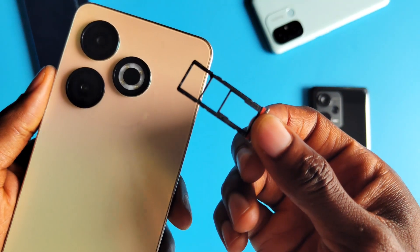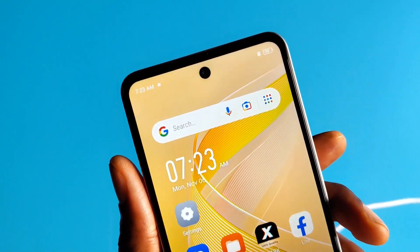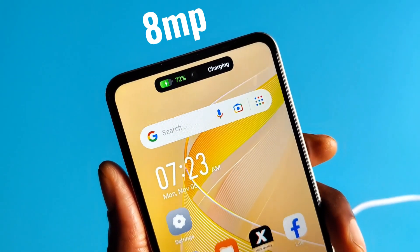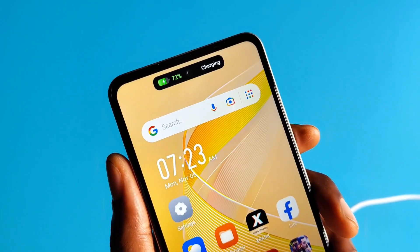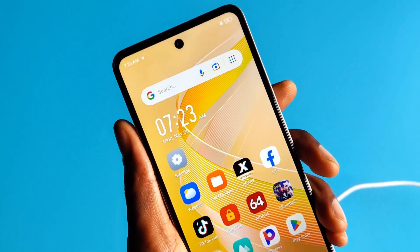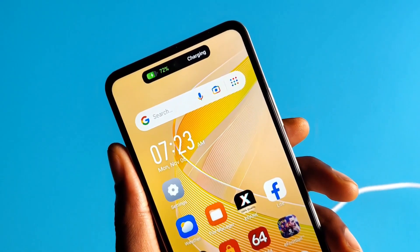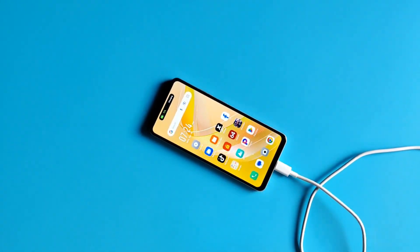The SIM slot for two nano SIM cards with support for an SD card can be seen on the left. Up front, the device sports a punch hole notch for its 8 megapixel selfie camera. Infinix also brought in a take on Apple's Dynamic Island feature which they call Magic Ring, useful for notifications, charging status, and call status — a nice use of the punch hole area and of course adds to the marketing strategy.